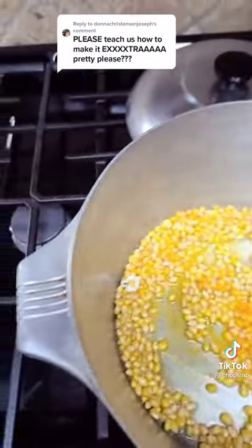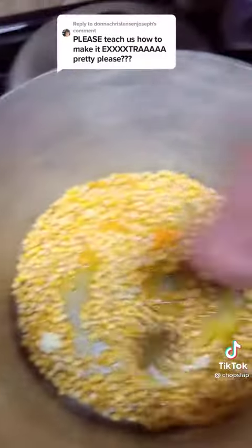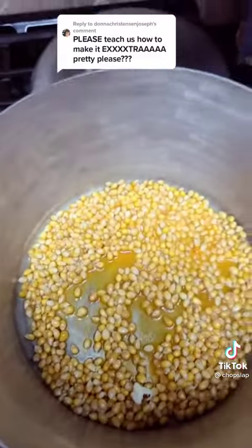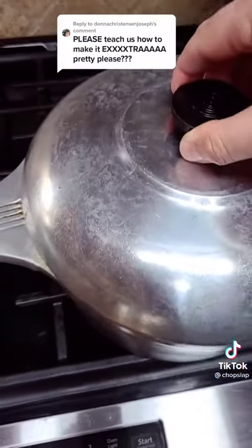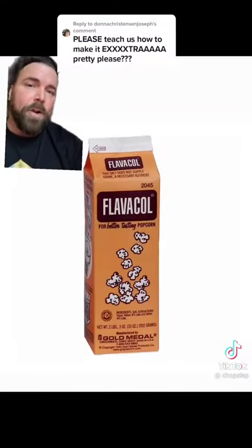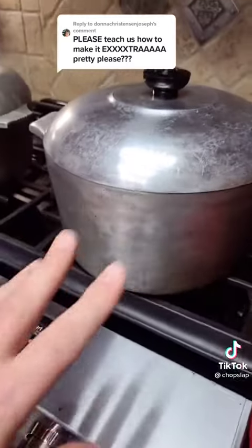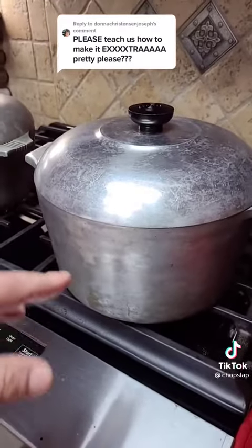And then I like to stir it up — it's already popping! I'm going to put that lid on it and leave it alone. I got it on Amazon; it lasts forever, I've had it over a year. Now you just listen to it, and when it starts to slow down it'll be done.